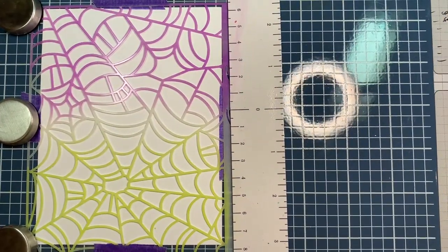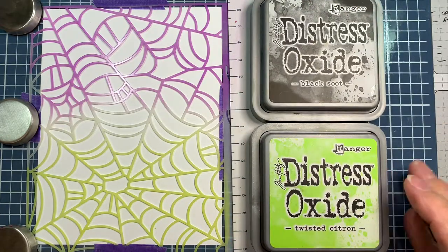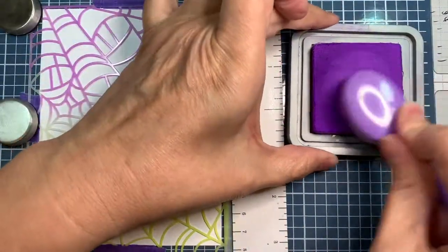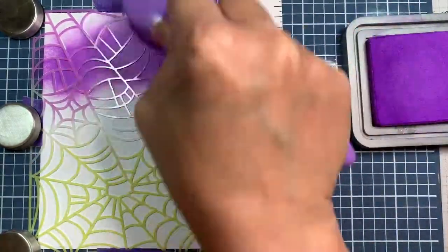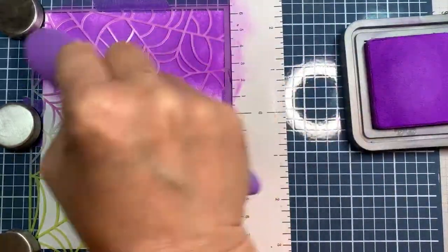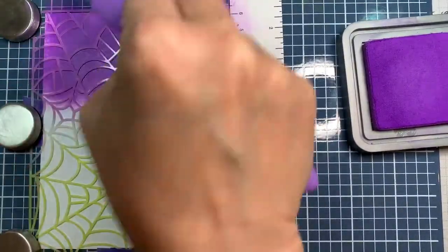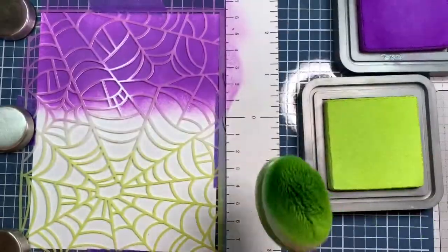I'm using the Wendy Vecchi Make Art Station and I'll be doing some blended backgrounds on Paper Trey Ink white cardstock. The first group of colors I'm using is Wilted Violet with a Tailored Expressions Blending Brush. This is sped up to two times. I also use Black Soot and Twisted Citron, all using the Tailored Expressions Blending Brushes.